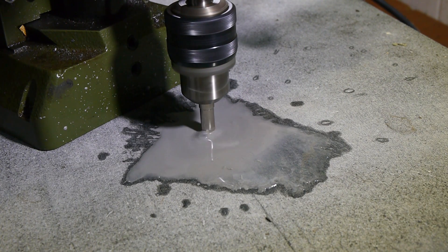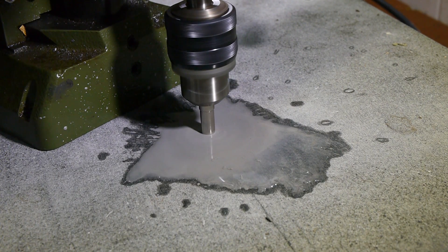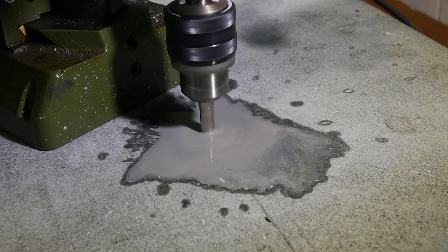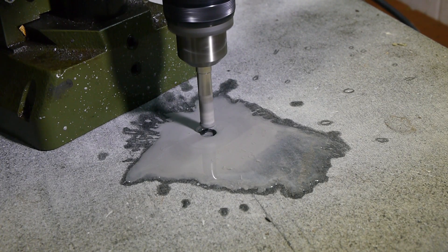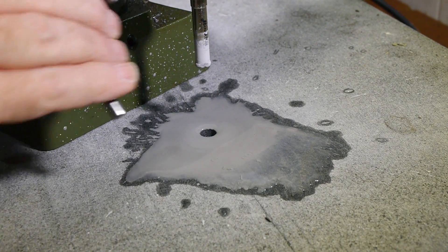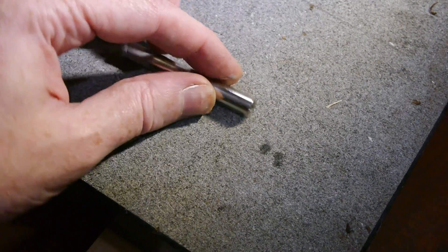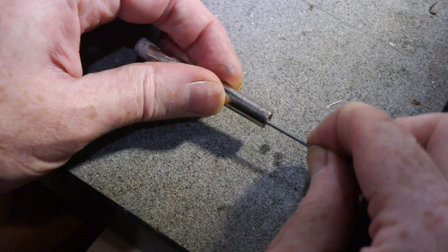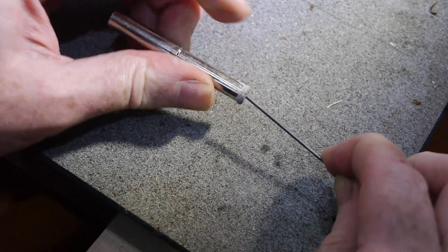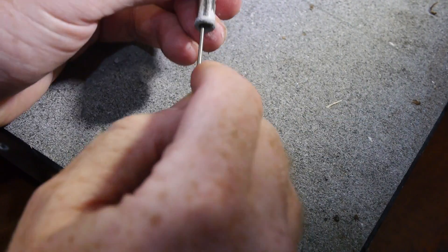At this point the core was no longer visible, and I could tell from the sound that parts of it had broken off and were interfering with the drilling, so I stopped to clear the debris. The drill came with a pin to help clear core material from the middle of the drill. The debris was fairly firmly packed in and took quite a bit of effort to clear out.